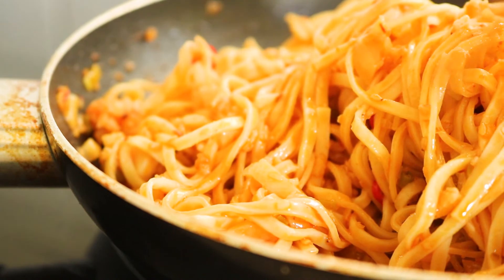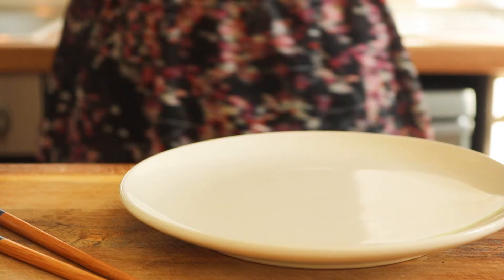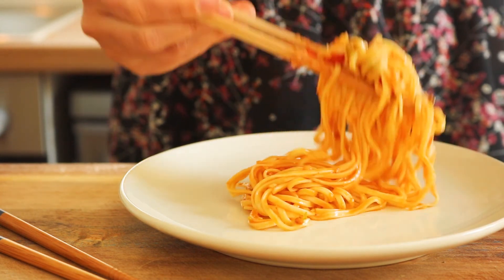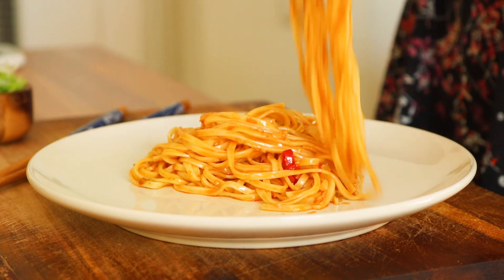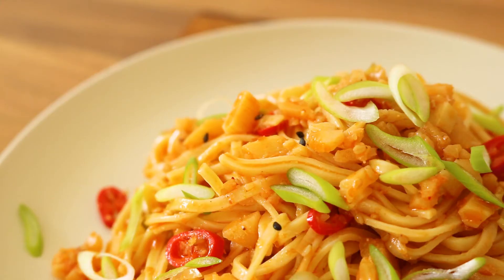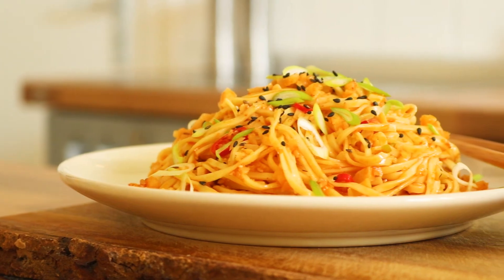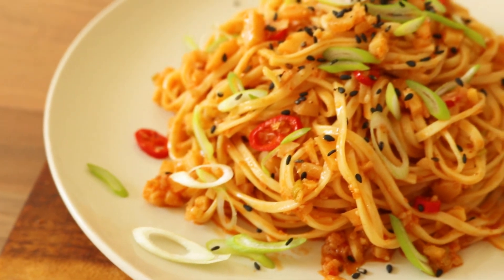This pesto is so fragrant and it smells really good in here right now, so I can't wait to eat. If you liked this video, please subscribe to my channel and I will see you next time. Bye!